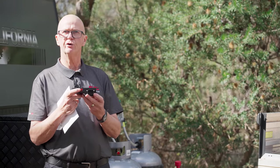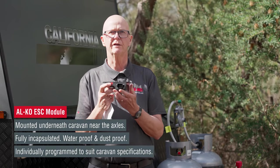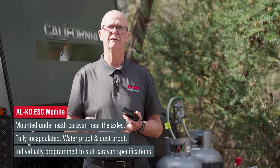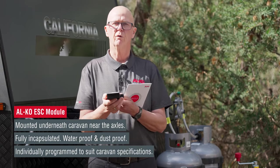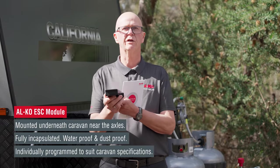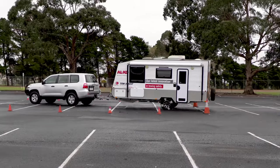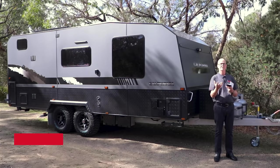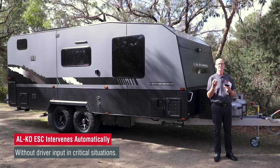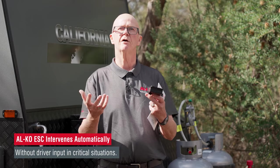This is the ESC module. It mounts underneath the floor of the caravan. You've heard motor racing terminology and pilot terminology of g-forces — what we're doing with the ESC is measuring the sideways movement and the g-forces generated in a sway or a manoeuvre of avoidance. As such, we apply all of the brakes on the trailer at once with a certain amount of power output to bring everything back under control and slow down the event, giving you much more control over what you're doing.